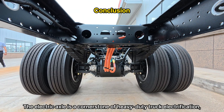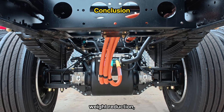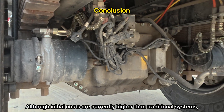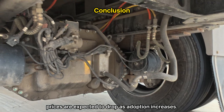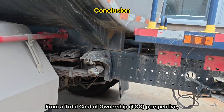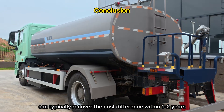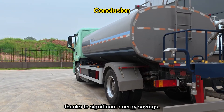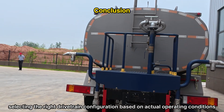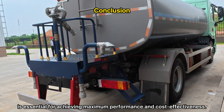The electric axle is a cornerstone of heavy-duty truck electrification, offering major advantages in efficiency, weight reduction, and flexible vehicle layout. Although initial costs are currently higher than traditional systems, prices are expected to drop as adoption increases. From a Total Cost of Ownership perspective, fleets operating 150,000 kilometers or more per year can typically recover the cost difference within one to two years, thanks to significant energy savings. As the industry continues to evolve, selecting the right drivetrain configuration based on actual operating conditions is essential for achieving maximum performance and cost effectiveness.